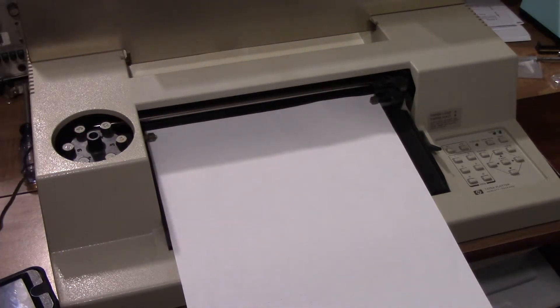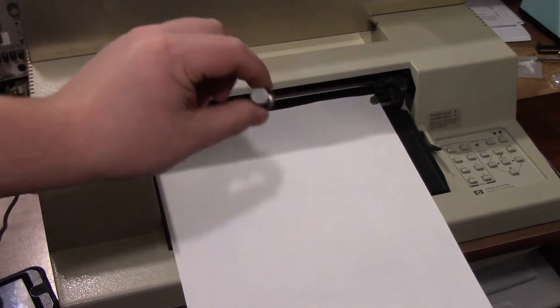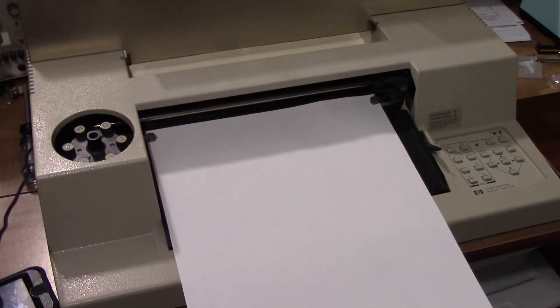The pens are like this. And over here you have your pen holder, which has a solenoid on it. It goes up and down and back and forth to draw the lines, and then the paper goes back and forth.